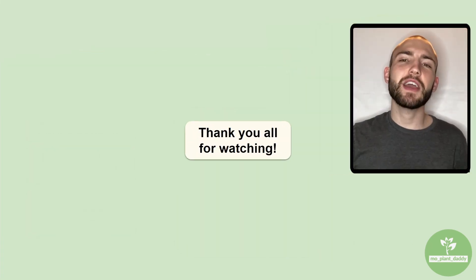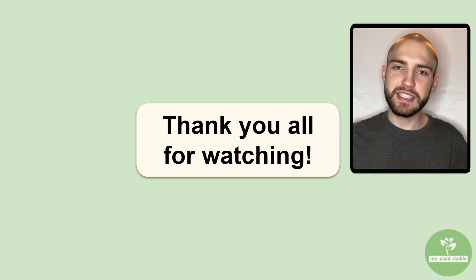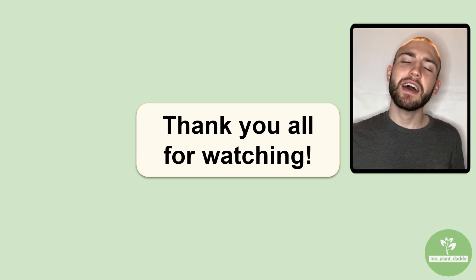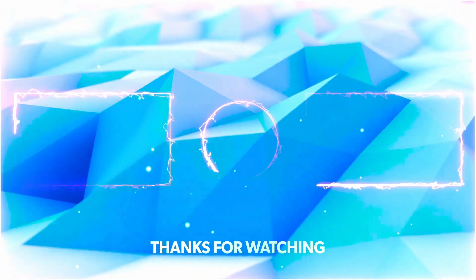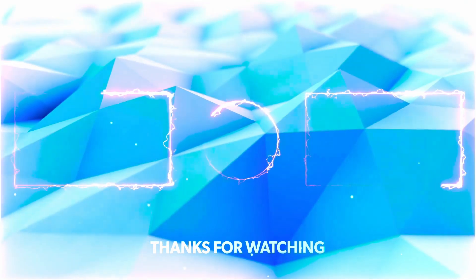Alrighty, thank you all for watching. I hope that you enjoyed learning about Helianthus mollis, otherwise known as the ashy sunflower, with me. If you did, make sure to like and subscribe. Thank you all for watching, and I hope to see you all in my next video. Bye.